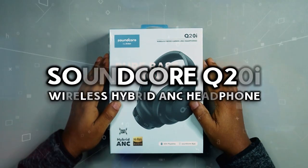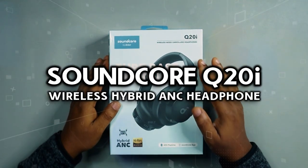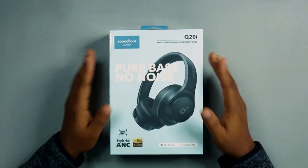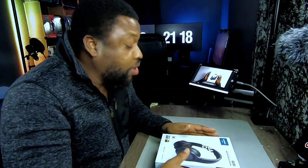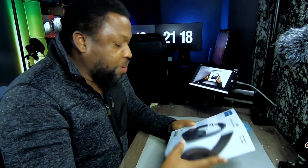This is the Soundcore by Anker Q20i wireless noise cancelling headphones. I love Soundcore — we talk about them a lot on this channel — but usually when we talk about overhead headphones here, we talk about gaming ones. So this is going to be a first of many.